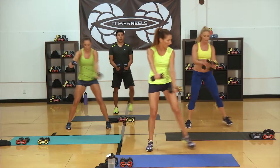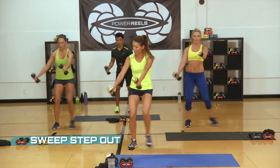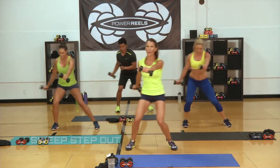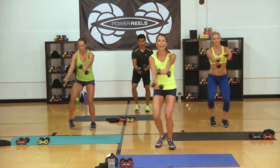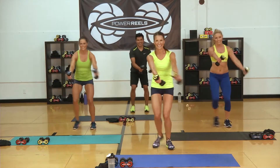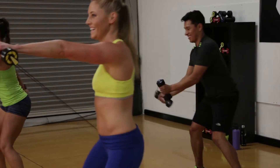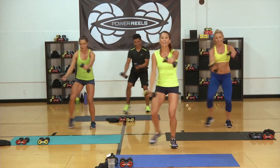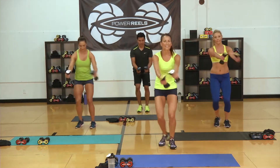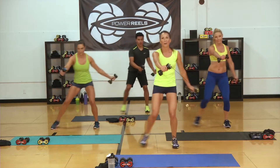Go back into the step outs. Switch. Get a little lower — just a little lower. Core in tight, chest high. Smile — this is good for you. How you doing, Sergio? He's rocking back there. Ten seconds, skaters are coming up. Guess what? You're going to get better and better at that with every workout you do.